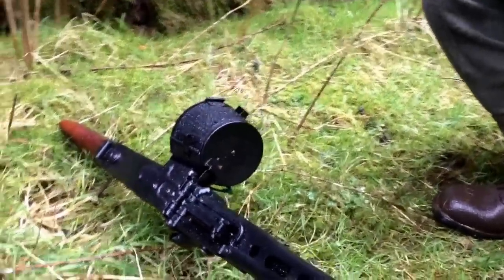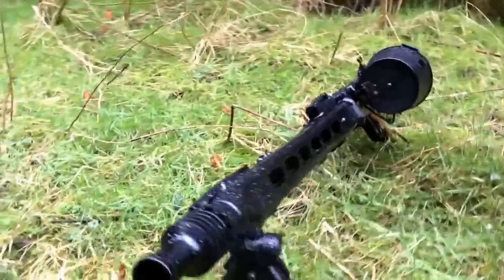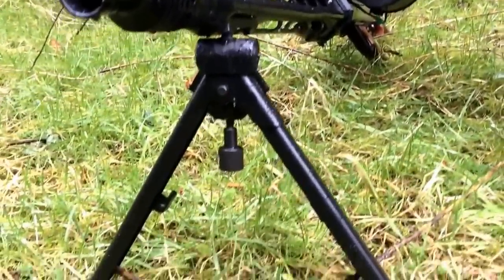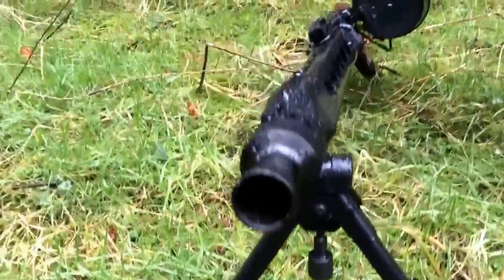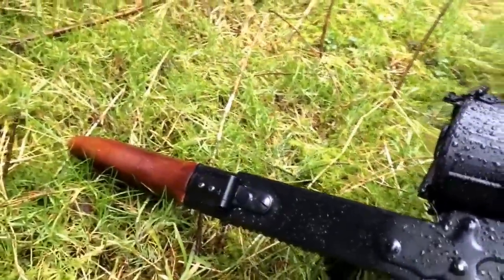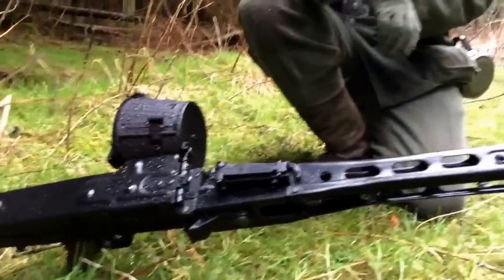I noticed there's not a strap on this. Is that because you've found it easier to carry it without a strap, or did the real weapon just get carried manually? It did have a strap in World War II, but most troops carried it just on their shoulder — it was a lot easier than handling it with a strap. And is that an experience you've found as well? Aye.